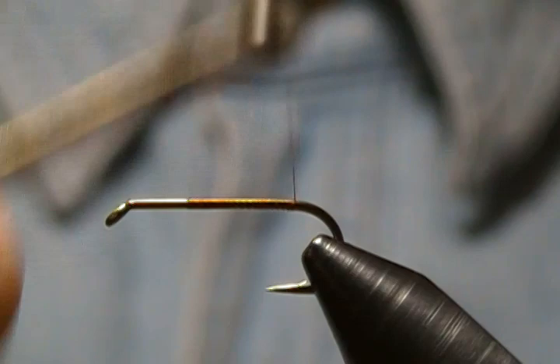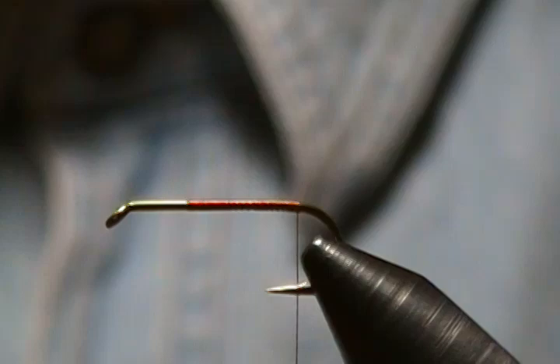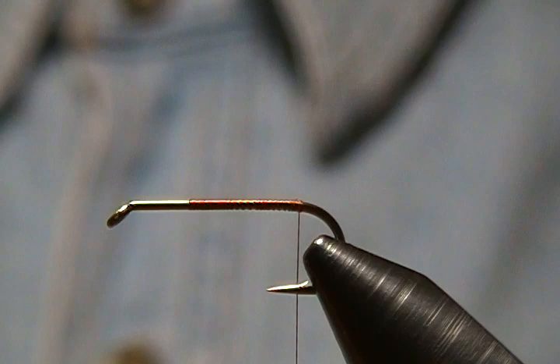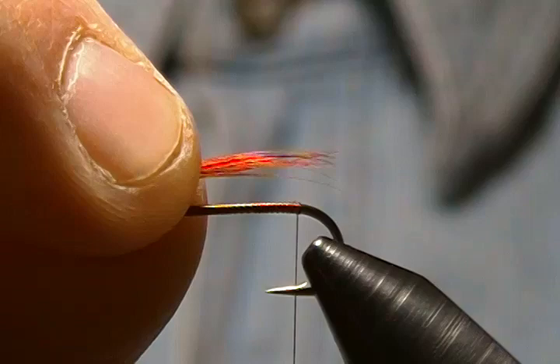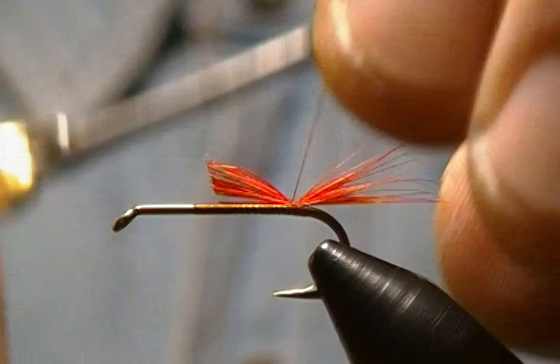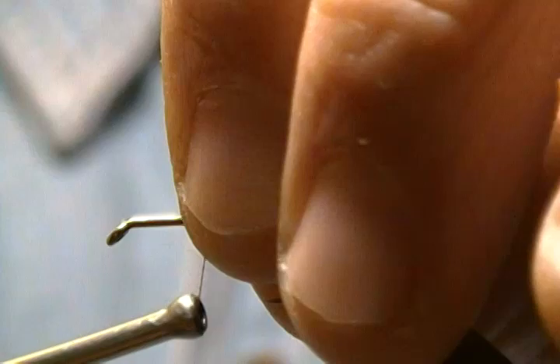For the tail it's just some red saddle hackle fibers off a red saddle hackle. I'm going to pull some of those off here. I want those to be about hook gap length, so I'll come around with a pinch wrap, pull straight up on those and back down — and there's our tail. I'm just going to wrap that down forward, binding down all those excess fibers.